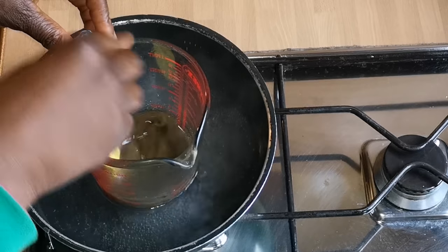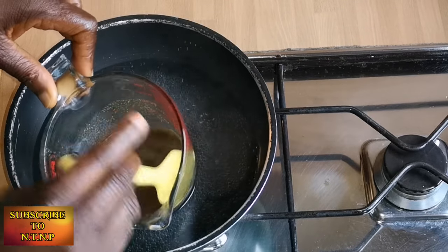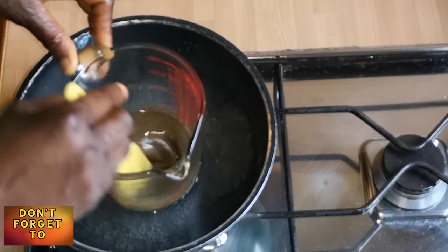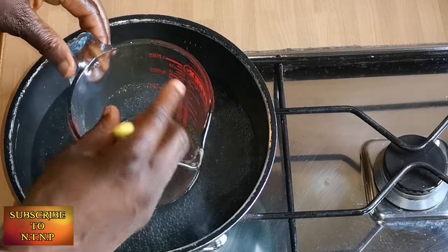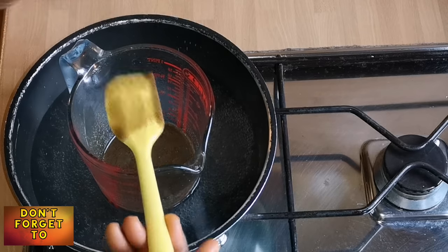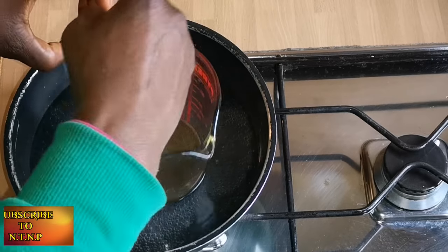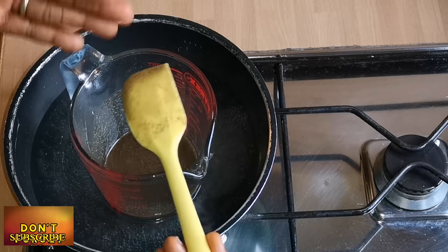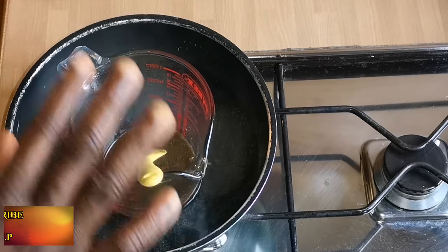It has now infused for 30 minutes, so I'm just giving it a stir. As you can see, the bubbling has stopped. Before I start anything else, let me explain something about the residue inside the oil — that's the chebe powder. If you want to sift it to remove the residue, you're free to do that, but I'm not going to, and I'll explain why.